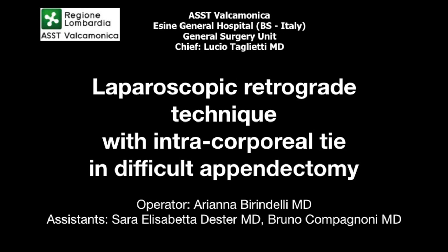Laparoscopic retrograde technique with intracorporeal tie in difficult appendectomy.